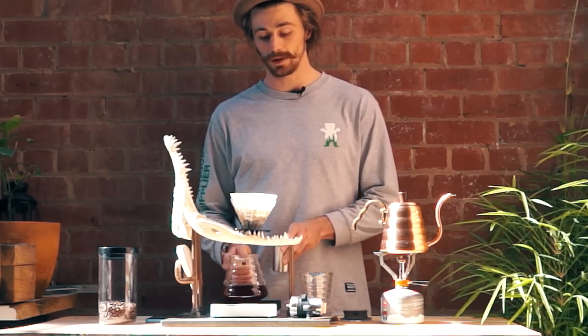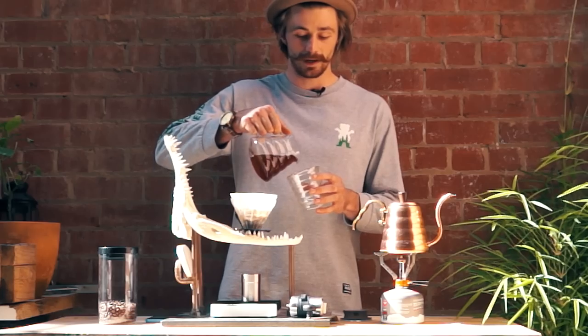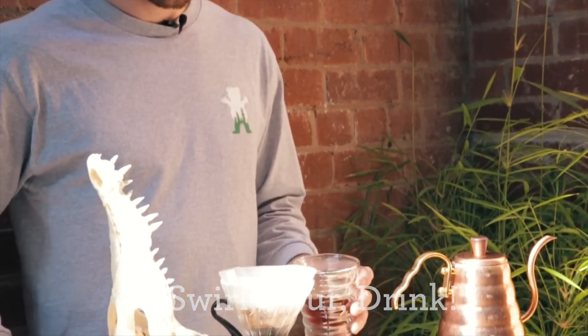But again, trust your tongue and go with something that suits the way you like to drink. So that's our 240 mils dripped through. A couple of swirls and then into my cup. And there's your cup of coffee — or mine. Brew your own, now you know how to.